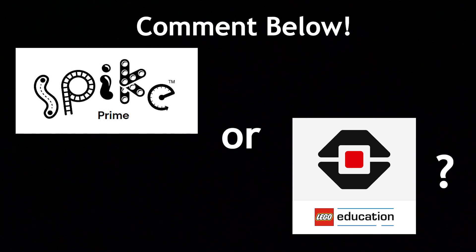Before we begin, can you guys do me a favor and comment down below which robotics kit your team is planning on using? I would like to know so that I can tailor my videos to help as many people as possible.